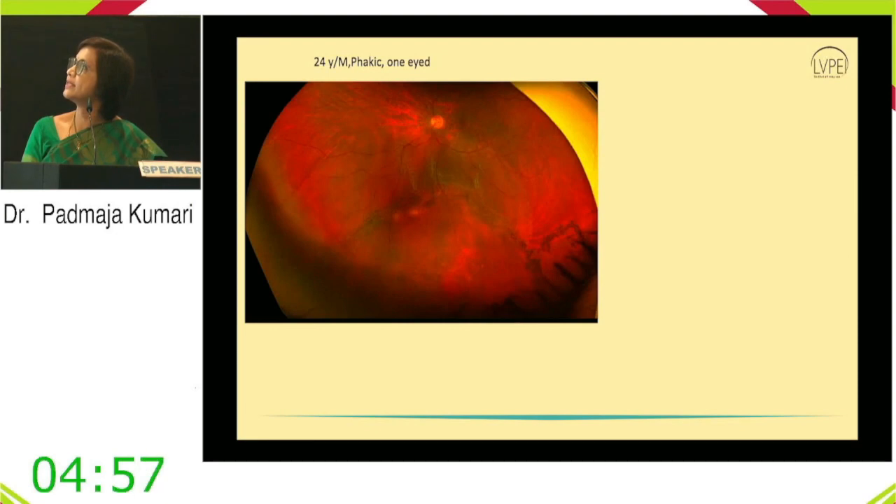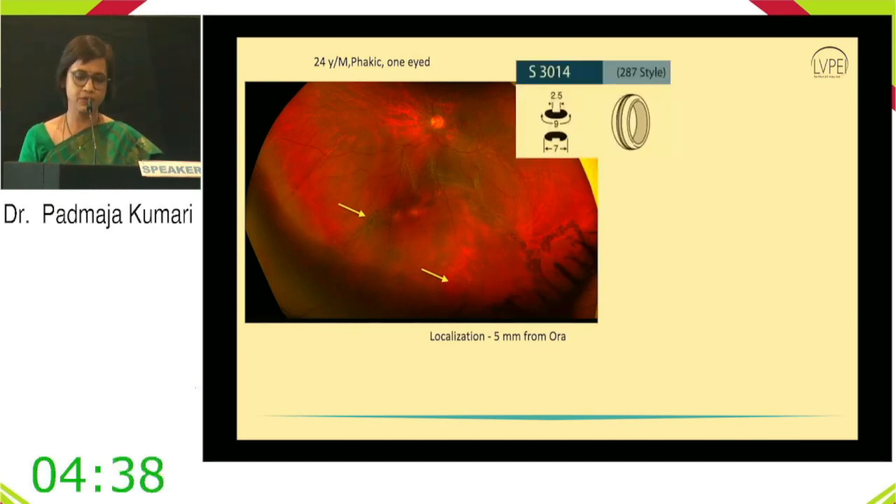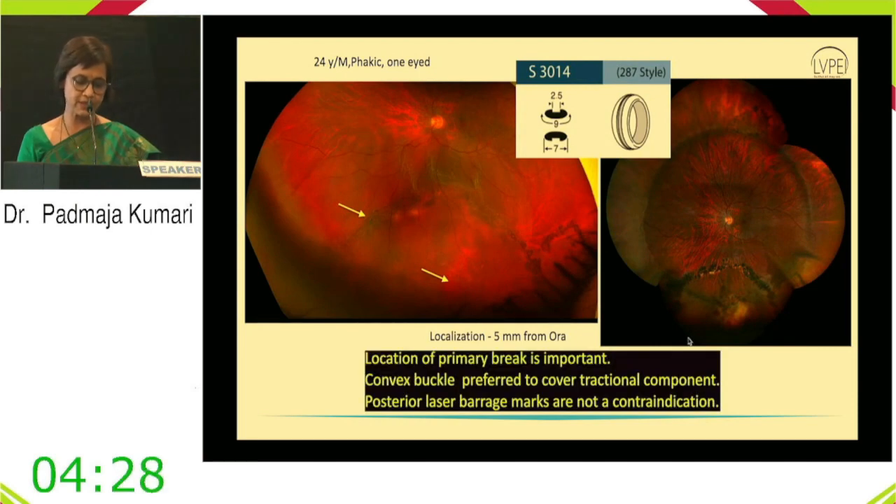Case scenario 1: A 24-year-old phakic patient with a laser barrage already in place. The primary break is 5 mm from the ora. A 287 buckle was chosen; postoperatively the break sits on the buckle. Key learning: accurate location of the primary break is essential, a convex buckle can be preferred over a sectional component, and prior laser barrage marks are not a contraindication.